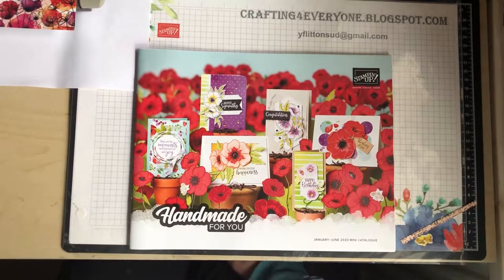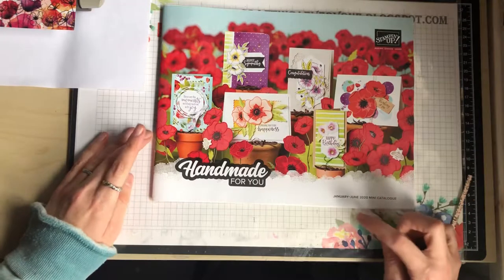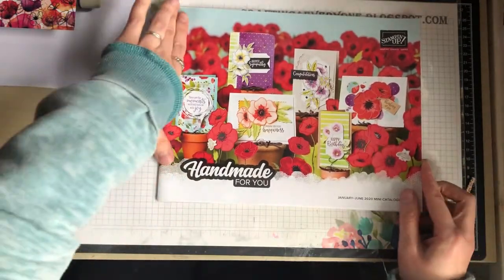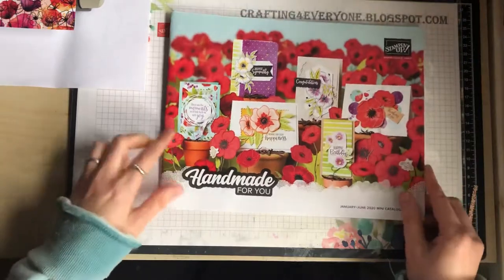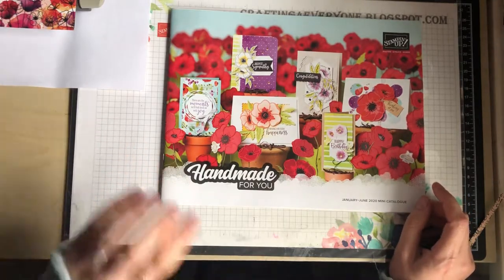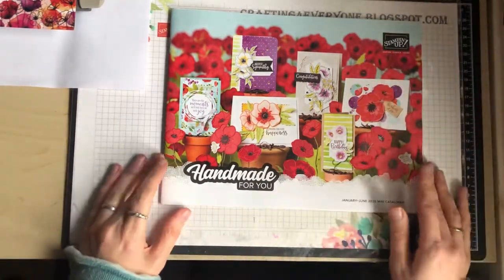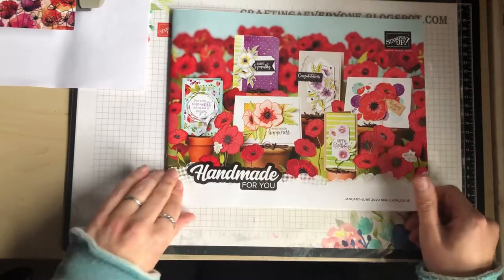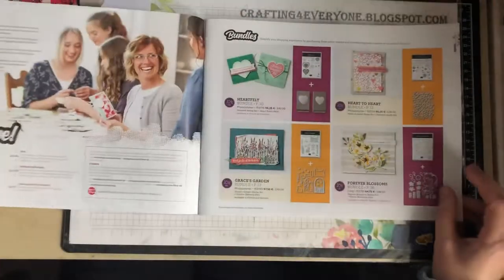Hi, my name is Yvonne and I'm a UK Stampin' Up demonstrator. I just want to wish you a happy new year. What I'm going to show you today is our new mini catalogue, which runs from the 3rd of January till the beginning of June. This catalogue is a different format for us, and I really like how it's being presented — it's really clear information with lots of ideas in here.